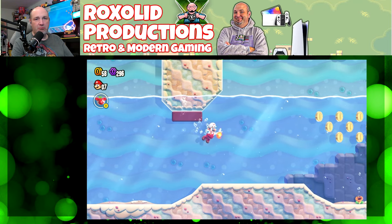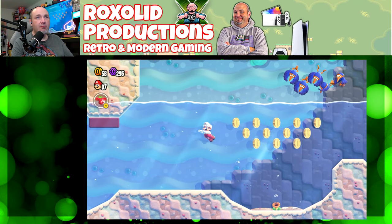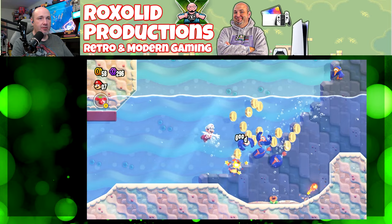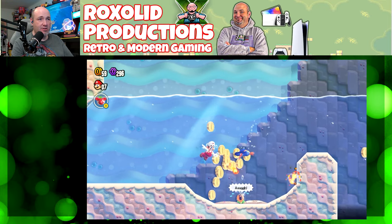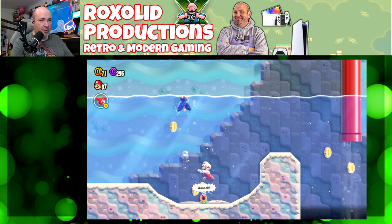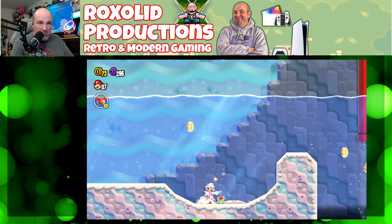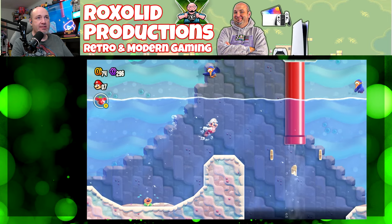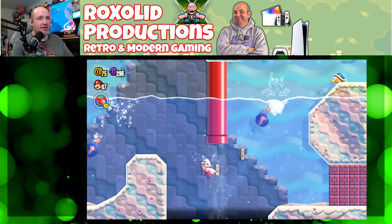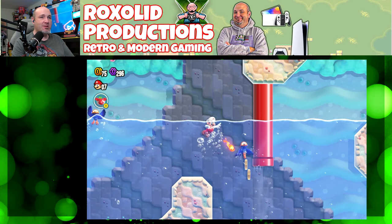Everything is looking great. The sound is good too. Overall lag and latency — pretty decent. Can't really complain a ton about that. It does a pretty solid job of what it's supposed to do.